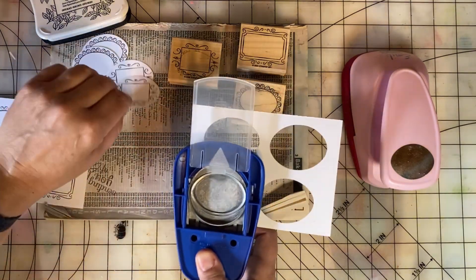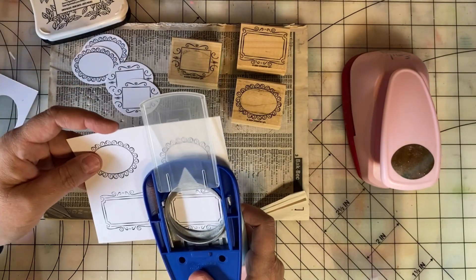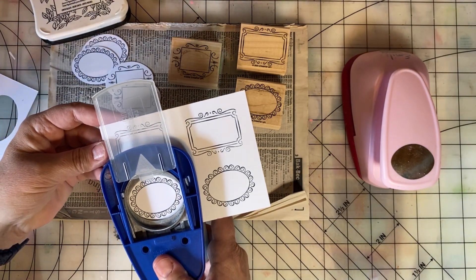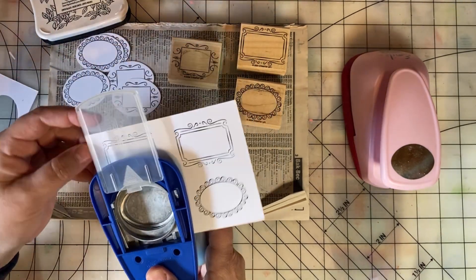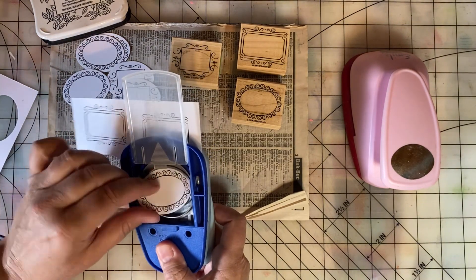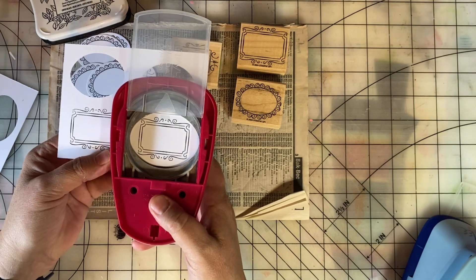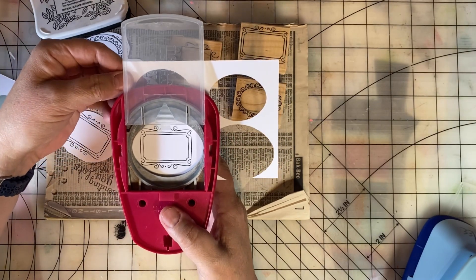These are just a perfect little spot to put a date, a place, anything like that on a scrapbook page. I might use the pink one — let's just get these other ovals, and then I'll try the pink one on that rectangle. Yeah, that fits better — the larger oval.